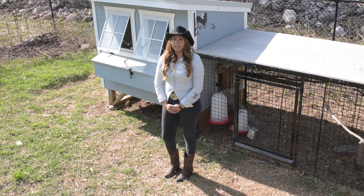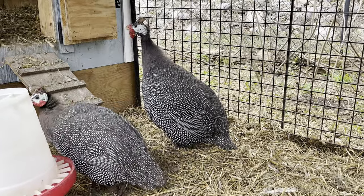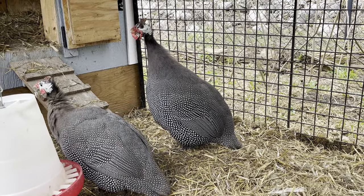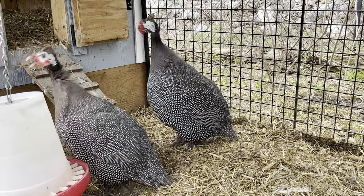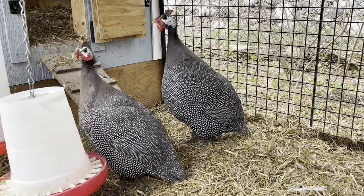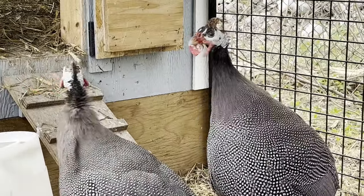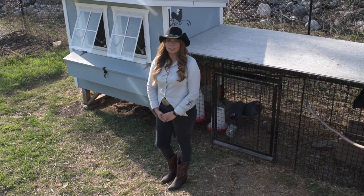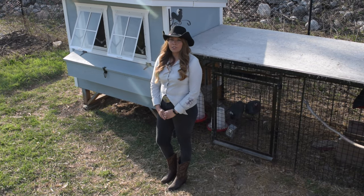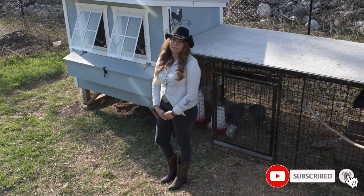If you want to collect their eggs for hatching or for eating, I would recommend leaving them penned until noon. By this time they should be done laying, which makes the collection of eggs easier. Otherwise, you'll have a hard time collecting their eggs as they lay anywhere they happen to be. Guinea hens do not make good mothers, therefore we will be hatching our own eggs in an incubator. We will be making a video about this process, so please stay tuned.